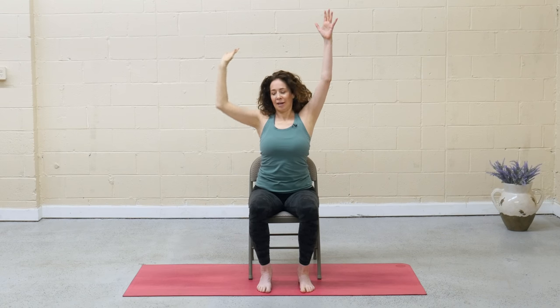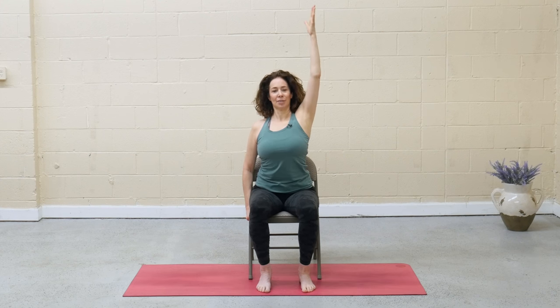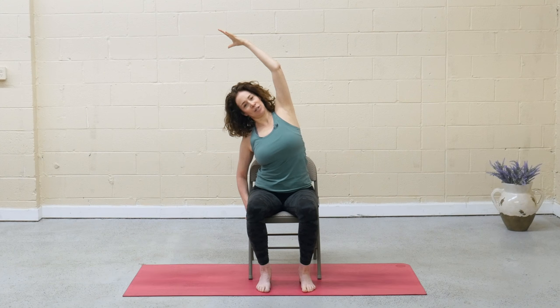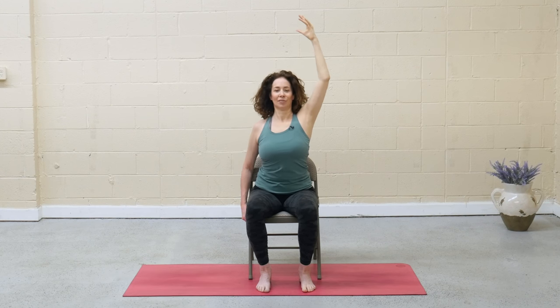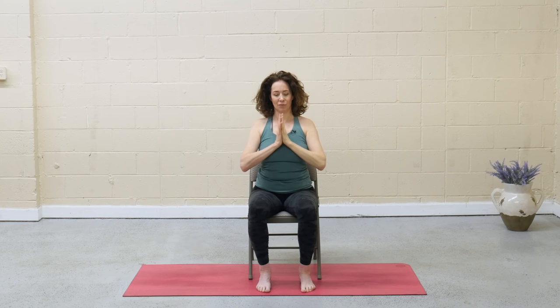Inhale, rise up, lift the right arm. On the exhale, drop the left hand and hold on to the side of your chair. As you inhale, reach through the right fingertips, and on the exhale, bend over to the left. This should feel like a nice side-body stretch on the right side of your body — you don't have to go too far to feel the sensation. Maybe drop that right shoulder back a little bit. Inhale, press up to center, lift the left arm, and then exhale, draw the hands to heart center. Release the hands to the thighs. Shimmy out the shoulders.